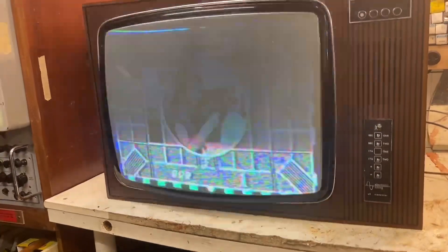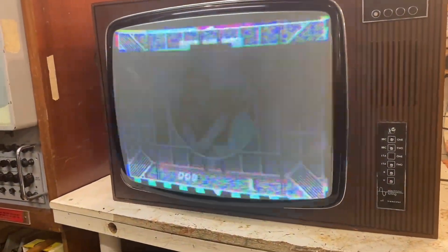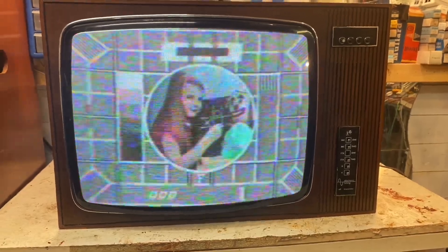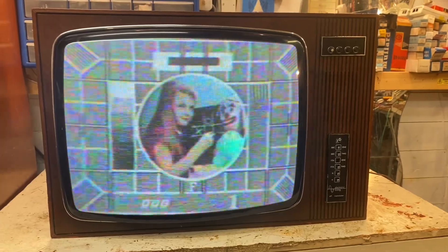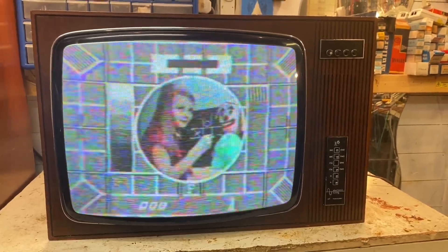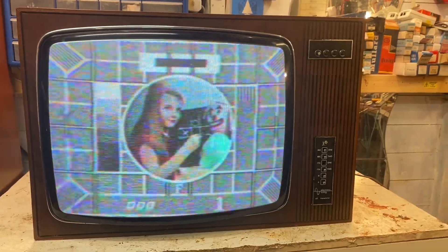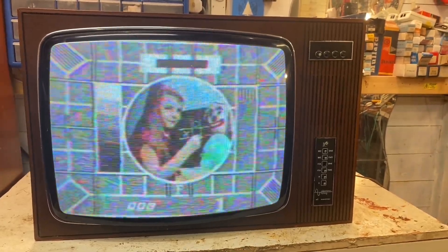I'm going to reset the HT preset just to make sure everything is all right — that is amazing! Well, there we are. It seems to be working really well and the voltage is quite stable. The tuner is a lot more lively now. I've still got to sort out the focus, but it's the weekend and I'm supposed to be relaxing, so I'll leave that for another time. I hope you enjoyed that quick little video — take care everyone!